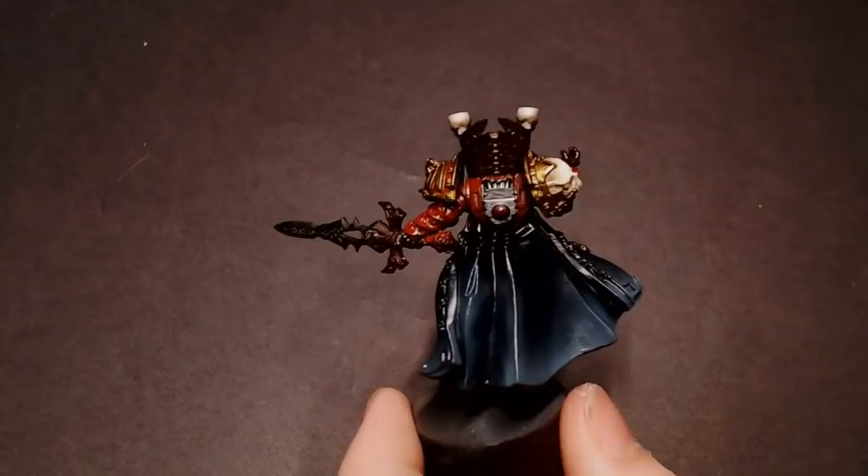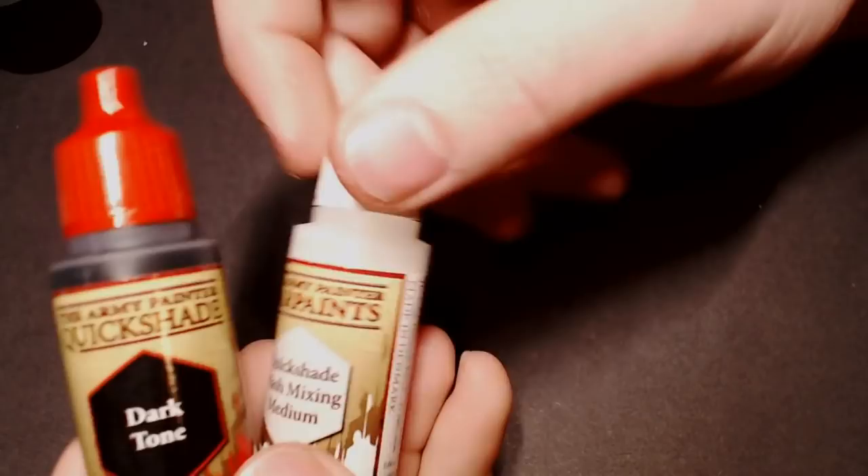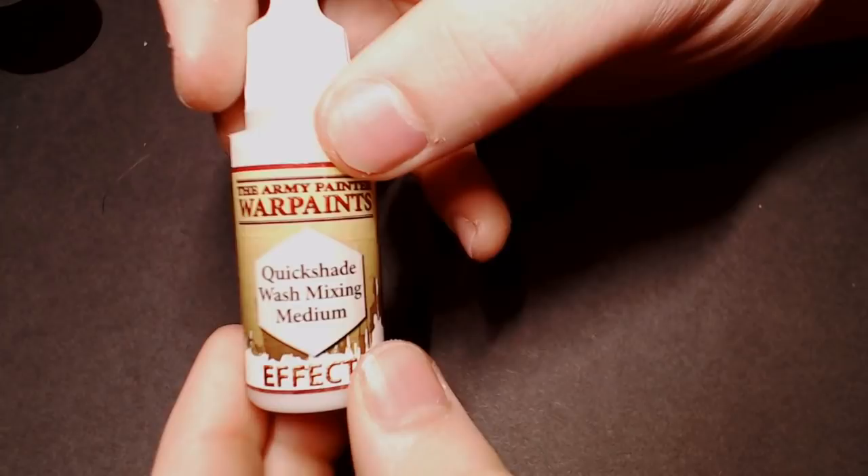Hey everybody, Clubs Painting back after the big move. This tutorial is about something a lot of you have been asking about — how to do the Army Painter wash system. We've got our Mephiston here that we've been working on, and off-screen I did some more work on him and hit him with a gloss varnish from Vallejo.